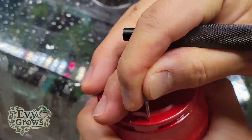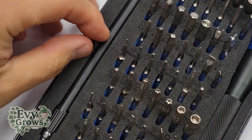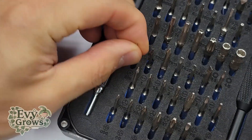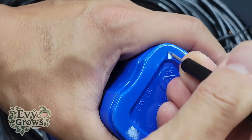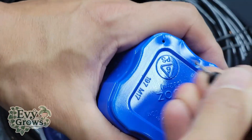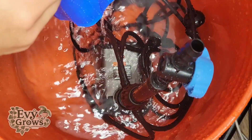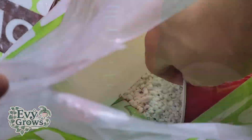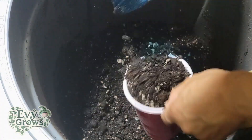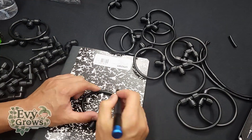Next, you want to prepare your solo cups so that it's impossible to overwater your plants. You'll need to poke holes on the bottom of each cup — I used a SIM card drill bit from my iFixit kit. Eight holes seems to be the perfect number, so place a hole in each of the corners and right in between each corner. These holes allow excess water to drip out. On top of that, add an inch of perlite to the bottom of each cup, then fill the rest with soil, leaving about an inch of open space on top, which is where your drips will go.